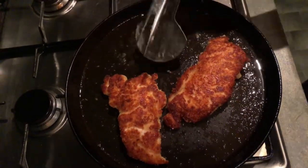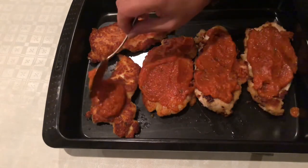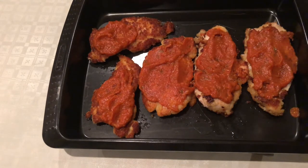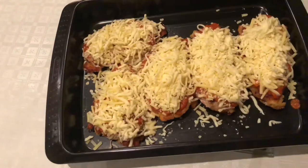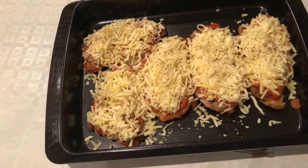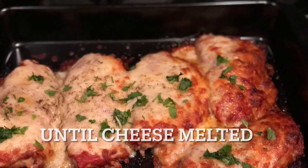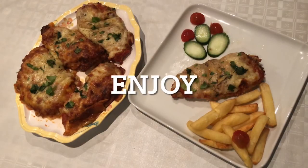Spread the fried chicken in an oven-proof tray, then spread the marinara sauce on top and sprinkle cheese over it. Preheat the oven to 220 degrees centigrade and bake for 10-15 minutes until the cheese melts. My chicken parmesan is ready — it is good!